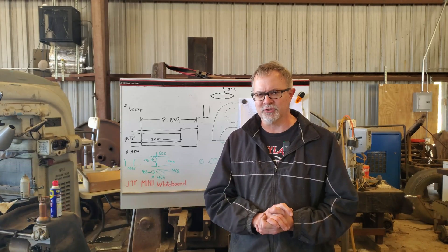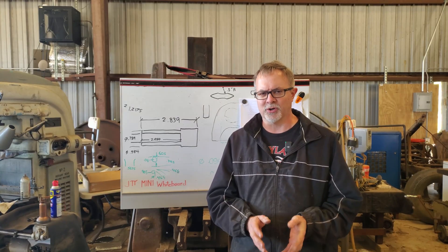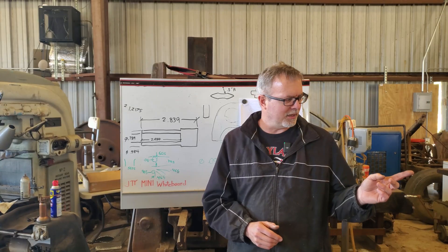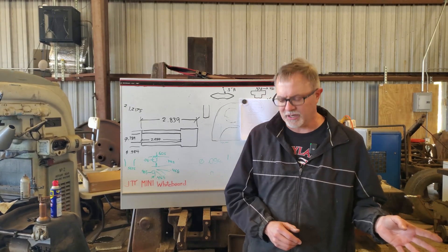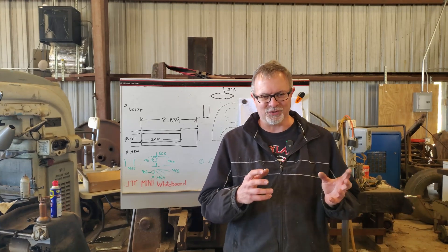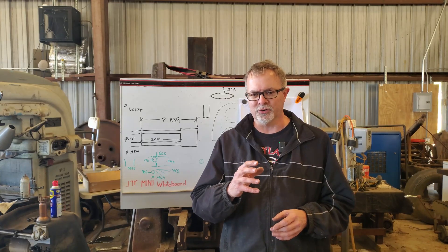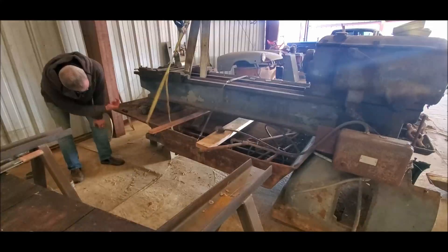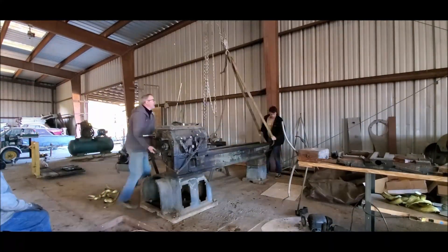I bought a Jacobs 20N — that's a one-inch chuck — and it has a rather beat-up number three Morse taper arbor, which is a little small. Number three Morse taper is what the Akriturn lathe is, but I think if I put that chuck in the tailstock of the Akriturn lathe it'll tip over. So I bought it really for the Monarch lathe, and most of you who are newer to the channel don't even know I have a Monarch lathe — it's actually the first piece of equipment that I bought.